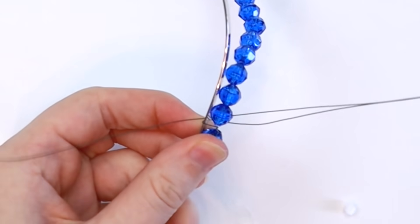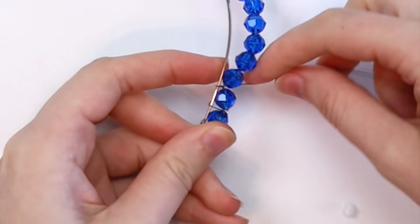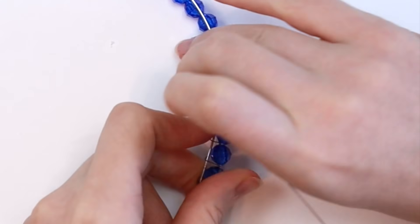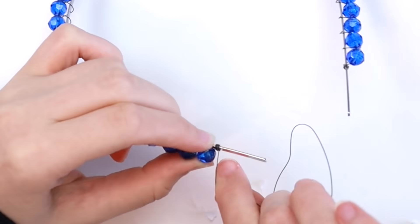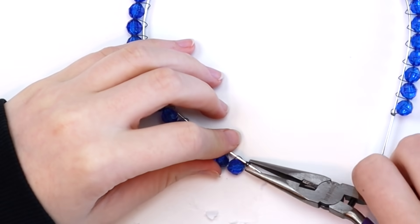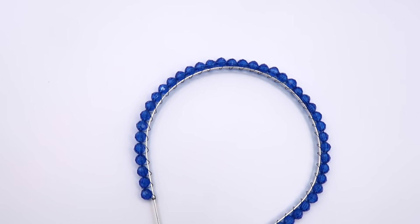Then take the remaining wire and wrap it between each bead — this is what will actually hold the beads onto the headband. Just keep wrapping the wire around until you come back to where we started. Bring the wire up and in between each bead; the thinner your wire is, the less noticeable it'll be. Wrap the wire around two or three times at the end, cut off any excess, and use pliers to flatten the wire so it won't poke you when you wear it. Here's how the finished headbands turned out.